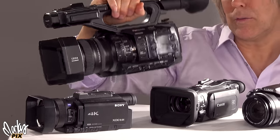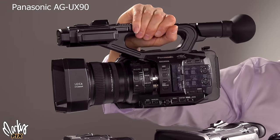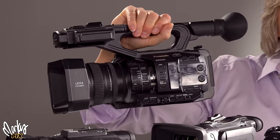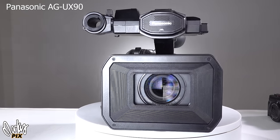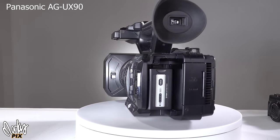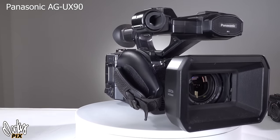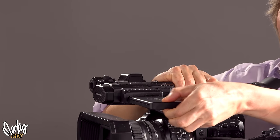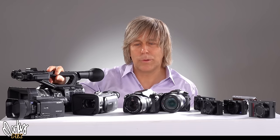This is the Panasonic AG UX90 — a UHD 4K professional camcorder that came out in 2016. You can get these used now for between $800 to $1,300 — a really good deal. One-inch sensor, 9-megapixel UHD, 18-megapixel if you're doing 1080. It has ND filters, 5-axis stabilization, a 35 to 531mm lens — that's a 15x zoom — F2.8 to 4.5. You can adjust detail levels, skin tone softness, chroma, black levels, gamma, and the knee. The flip-out screen pulls out and turns, and of course it has XLR inputs. Let's see the footage.